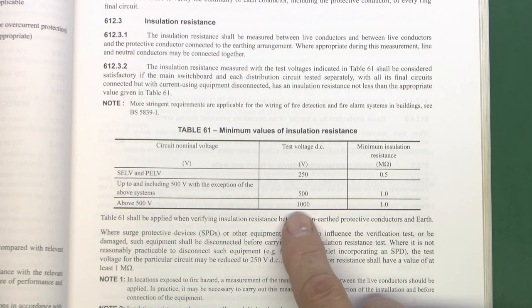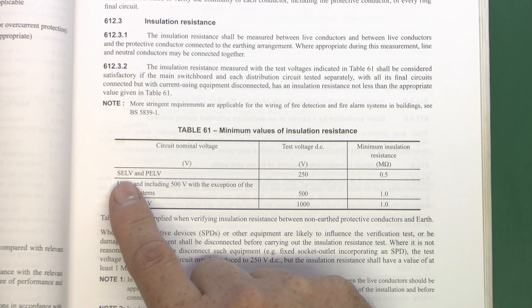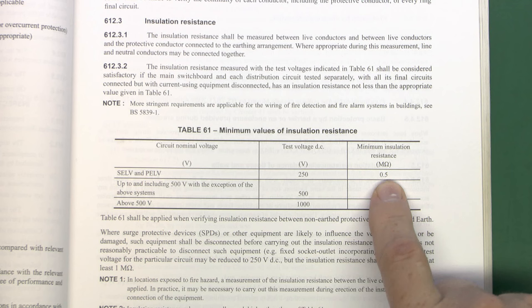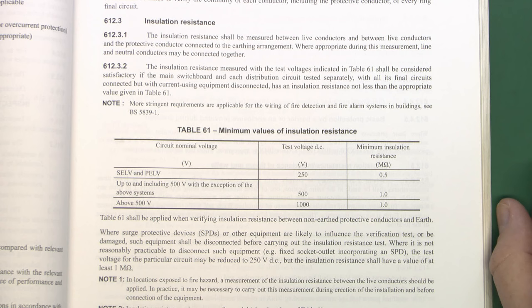The other choice is if anything normally operates above 500 volts, then the test voltage is 1000 volts DC. And for SELV and PELV circuits, which we'll cover in another video, the test voltage is 250 volts and the minimum acceptable resistance is 0.5 MΩ. But by far the most common is the middle category: 500 volts test voltage and a minimum insulation resistance of 1 MΩ.